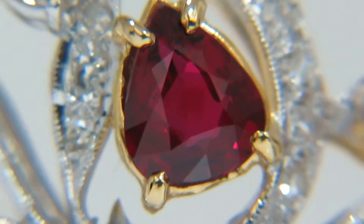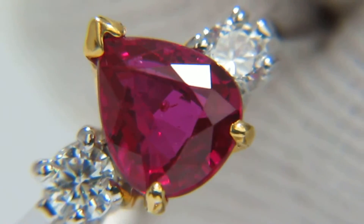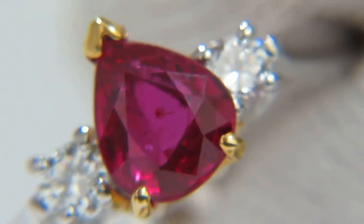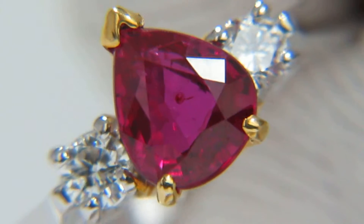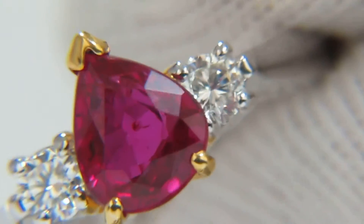We will do the same thing now with the ring. As for comparison, you can see the ruby ring has a clear red pinkish color, while the ruby bangle has a deep red color.